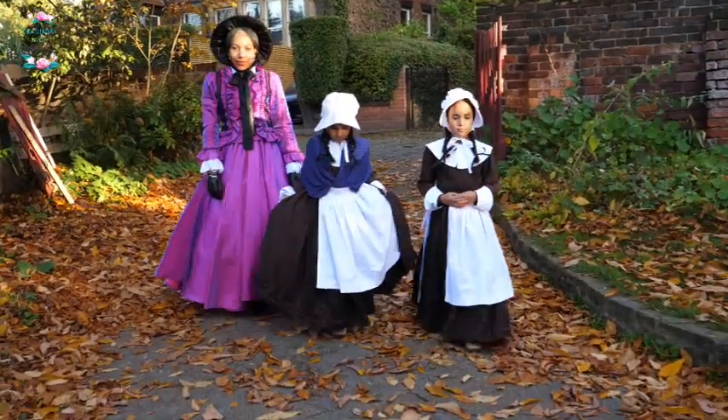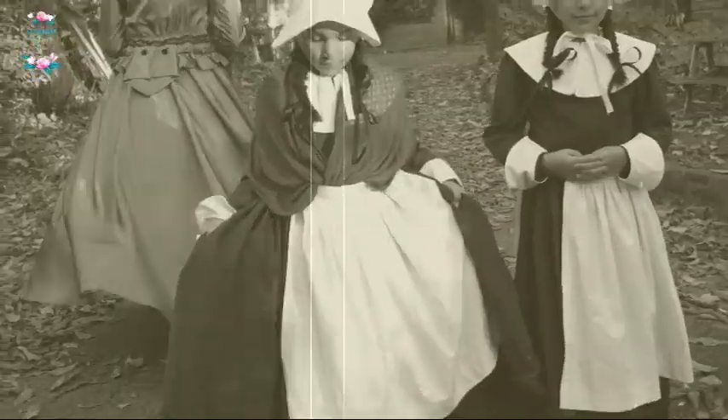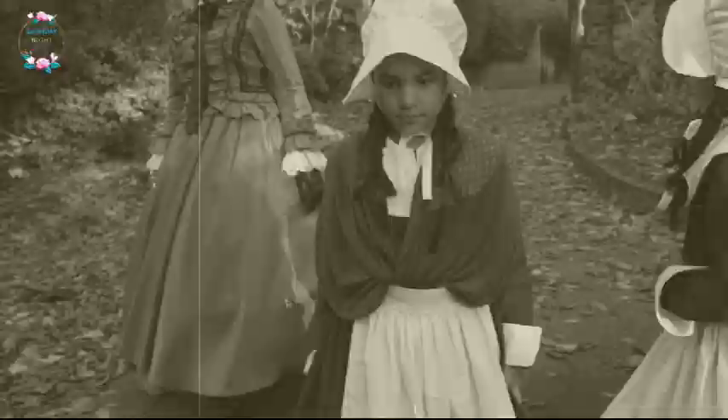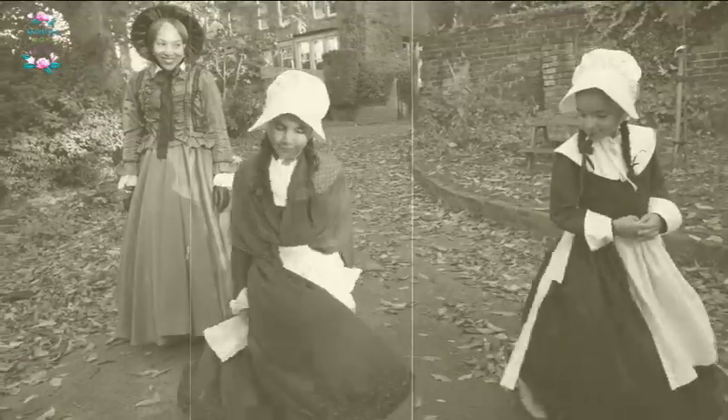Hello lovely people, welcome to my channel. It's Hila here from Saturday Night Stitch, and today's video I'm just going to be continuing with part 2 of Becoming Victorians. My children had a Victorian day where they were learning about the Victorian era.